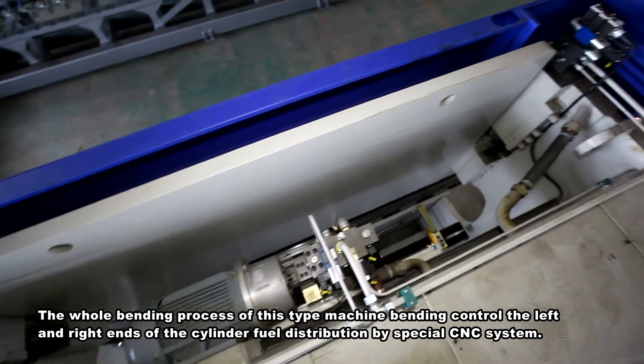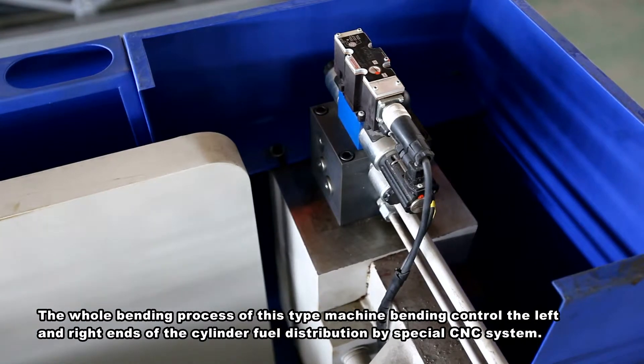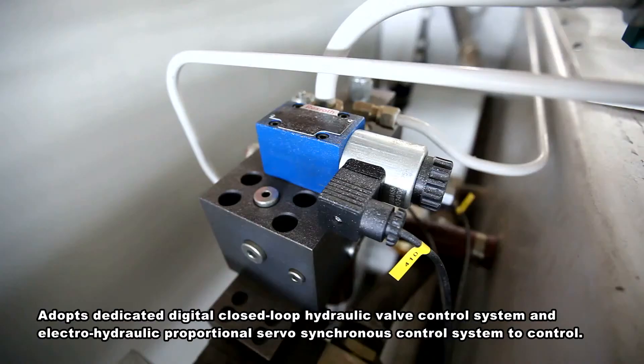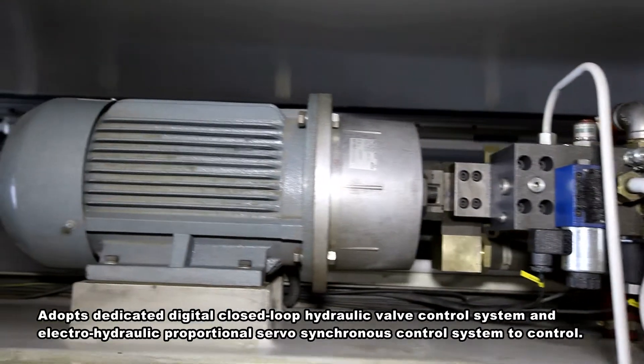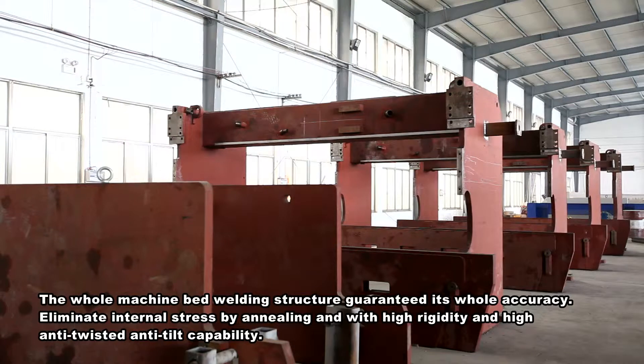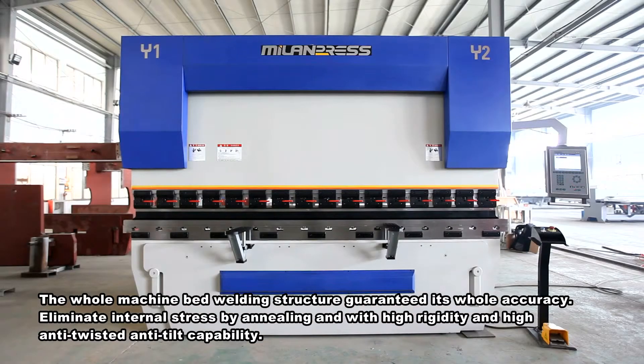The whole bending process controls the left and right ends of the cylinder field distribution by a special CNC system. It adopts a dedicated digital closed-loop hydraulic valve control system and electro-hydraulic proportional servo synchronous control system. The whole machine bed welding structure guarantees overall accuracy, eliminates internal stress by annealing, and provides high rigidity, high anti-twist, and anti-tilt capability.